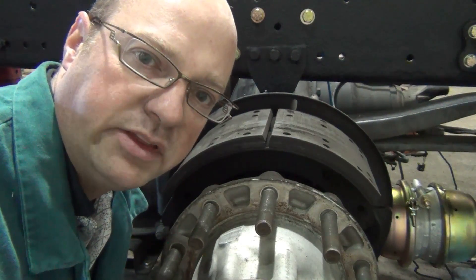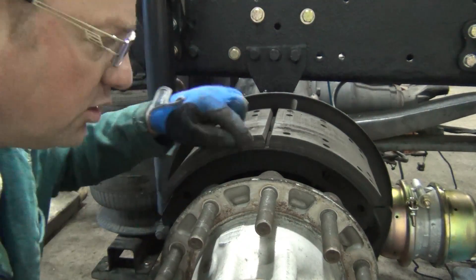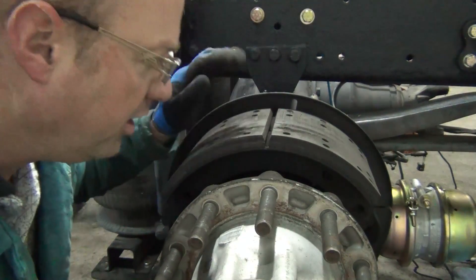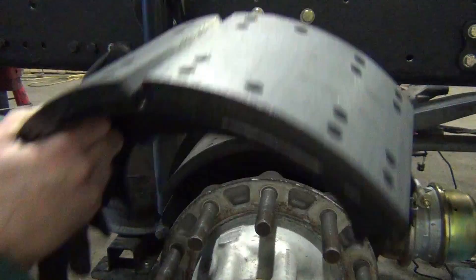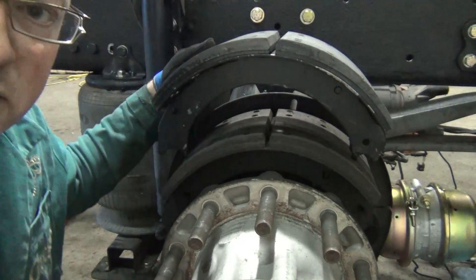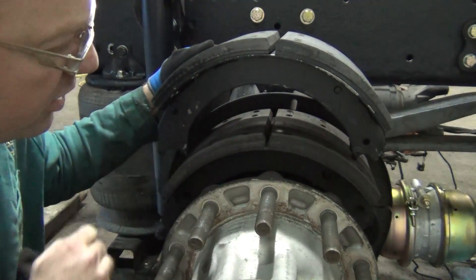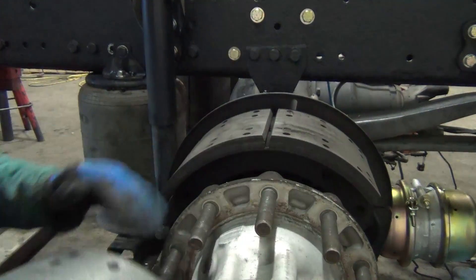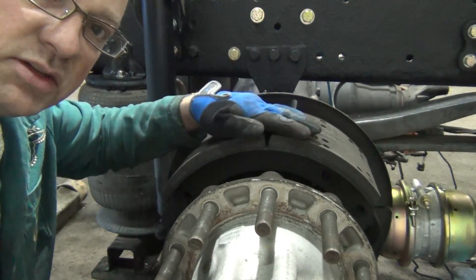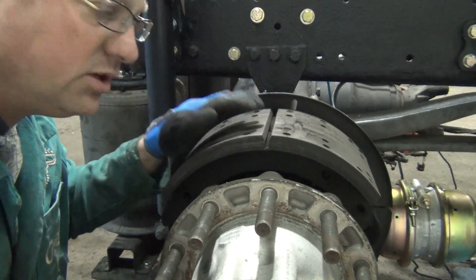We have the wheels over at the truck spa next door. Just to show you the brake condition - these are the brakes that are on Jack's truck right now, they're next to new and looking really good. Just to compare, there's a new brake. If you look at the thickness versus what we've got here, they're looking pretty good. If you look from this angle, there's very even wear across the surface of the brake, and of course the drums are in good condition as well. So these are going to stay on the truck.